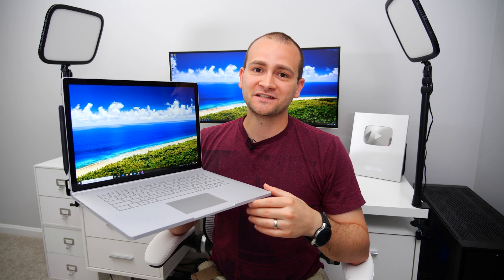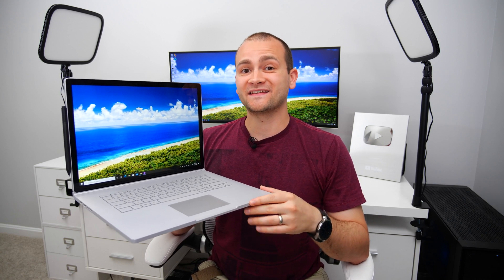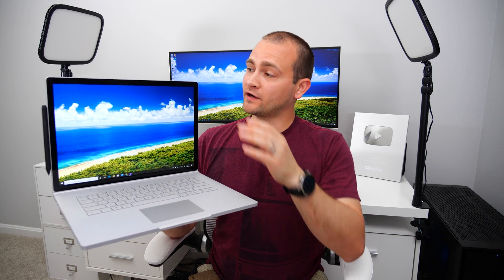What's up guys, Eric here from TechisodeTV, and today we're going to be taking a look at the top five unknown features on the Surface Book 3. We're going to start with something I just learned myself, and it's the fact that you can separate the tablet portion from the base manually if this button isn't working.